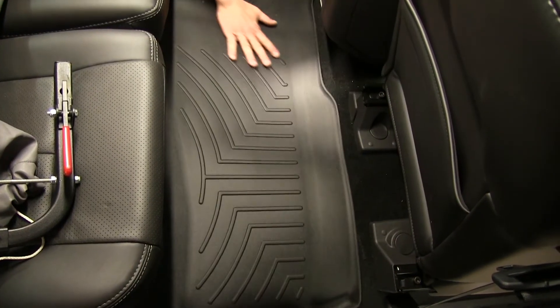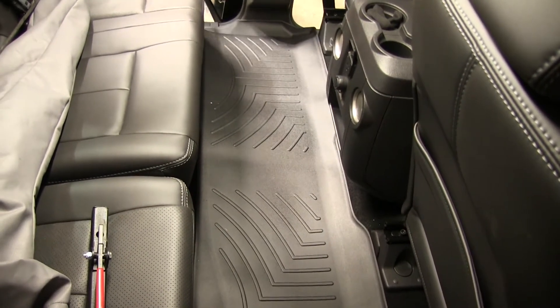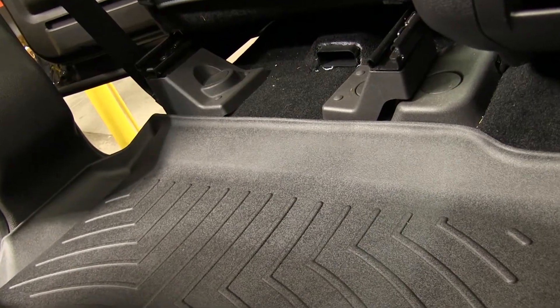The WeatherTech floor liners are precisely molded to fit the vehicle and stay in place. The shape, channels, and moldings all work to keep dirt and debris contained in the liner and off of the carpeting. As you can see here, this is a one-piece liner that extends all the way from the driver's side threshold to the passenger side threshold.